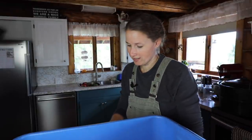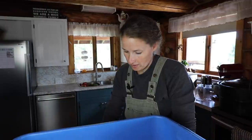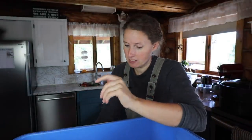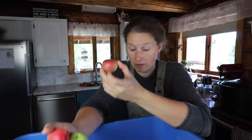We live in the north and this is about as big as our apples get. This is more average. These ones actually came off my apple trees outside that you guys saw me plant in the forest garden a couple of years ago. Most of these apples we actually picked from a couple of friends in town. You can usually find them this time of year for really cheap or free.